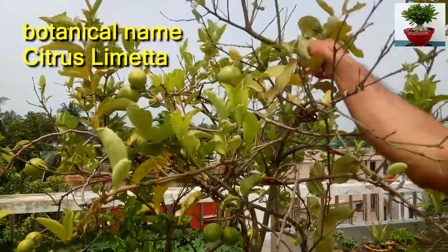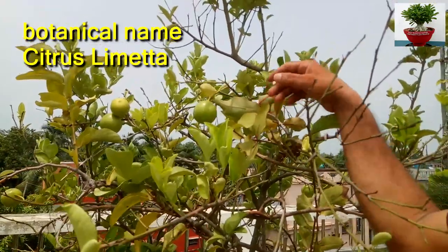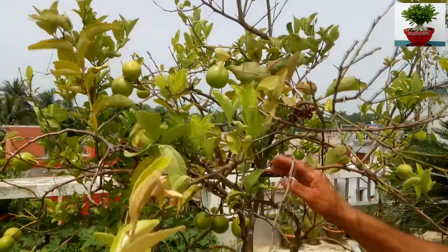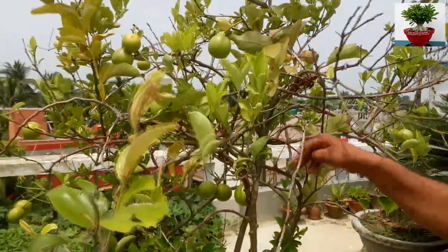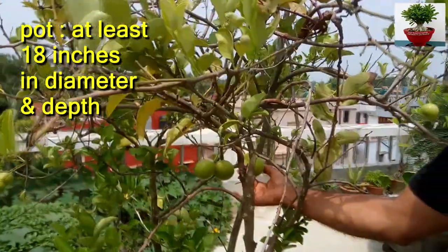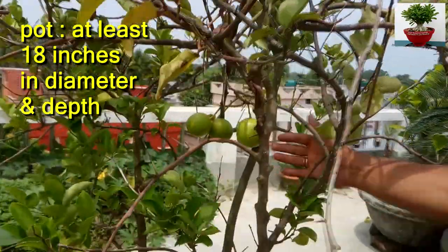The botanical name is Citrus limetta. Musambi plant can be easily grown in big pots. Whatever pot you choose should be 18 inches in diameter and in depth.